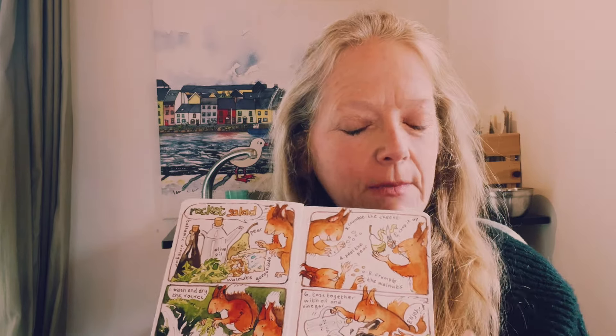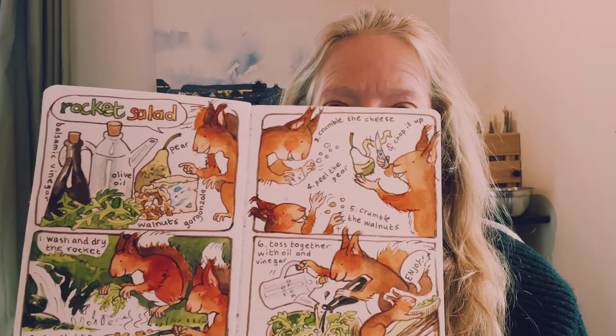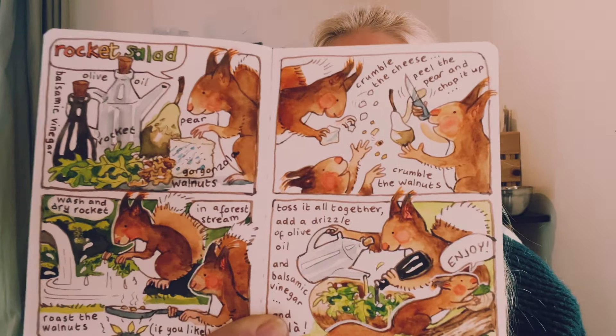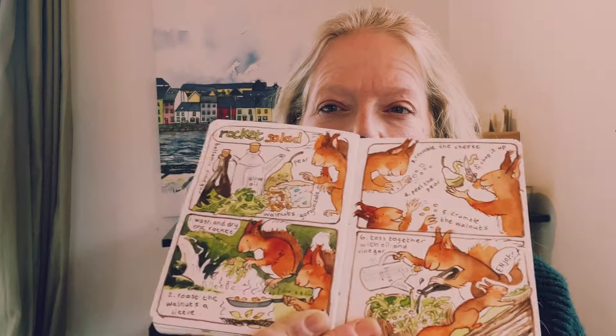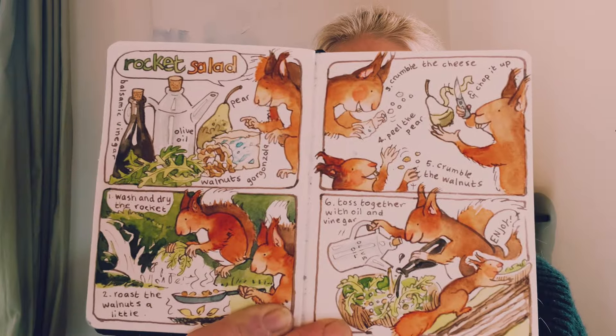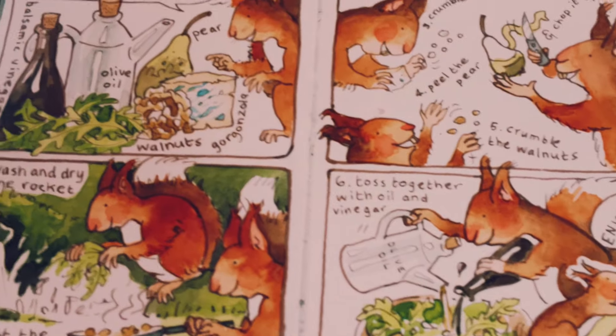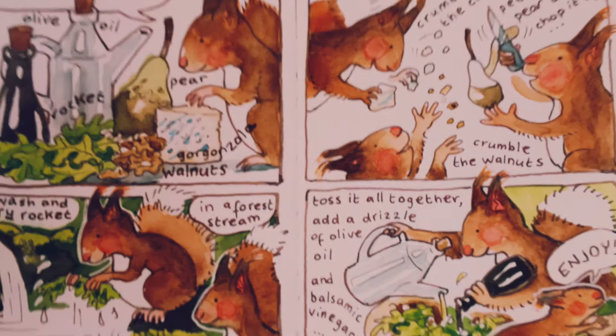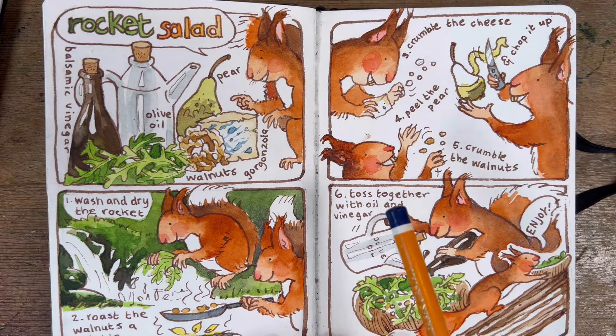Hello everybody! Today we're going to do a little bit of painting — no drawing, just painting. In yesterday's class we drew a squirrel making pear and rocket salad, and we got as far as the drawing stage because we ran out of time for the painting stage. My daughter said my squirrel looks like a vampire, but I don't think it does. Today I'm going to show you tons of tips for how to work your watercolor and get it to behave itself.